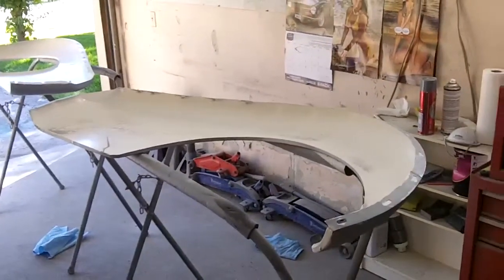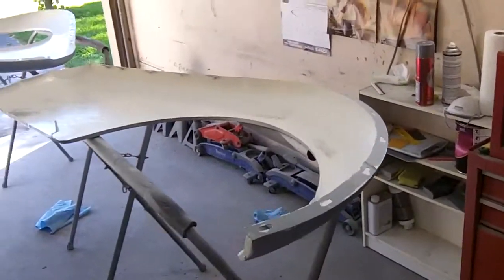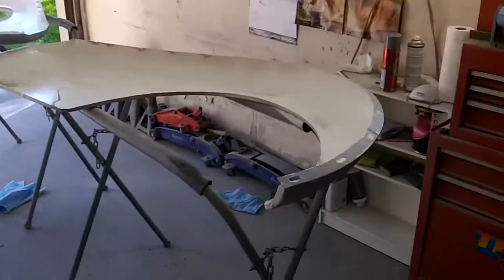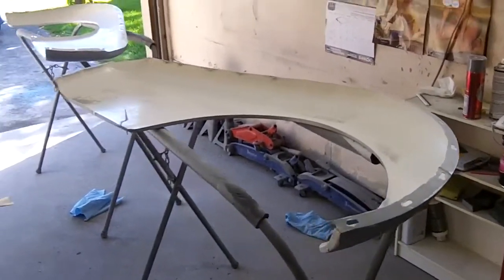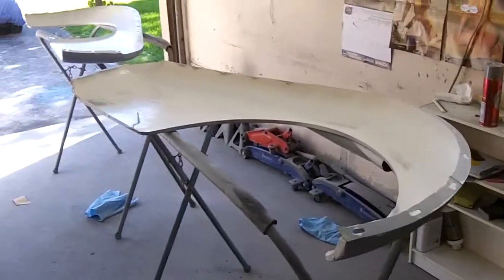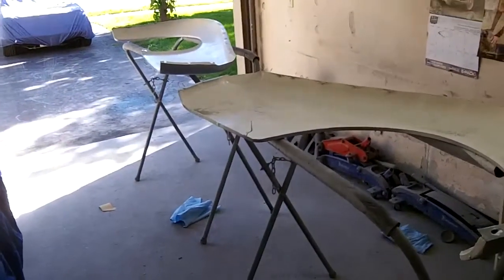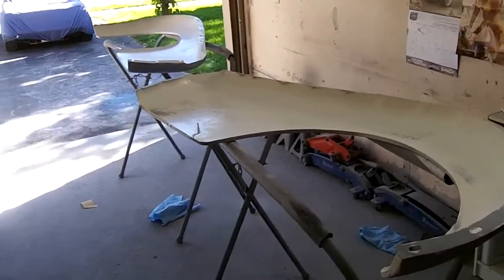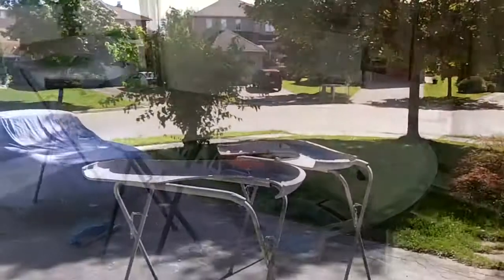Okay guys, the two rear fenders are all sanded down, top and bottom. All grease and wax removed, cleaned down. So we're about ready to go for our primer coat — the urethane primer. We're going to get that mixed up and go ahead and spray. It's about 60 degrees in the garage, so I think we're okay to spray primer. Then we'll throw these out in the sun in the driveway to dry a bit, and then we'll flip them over and do the other side. All right guys, bring it back later.